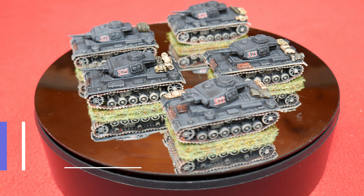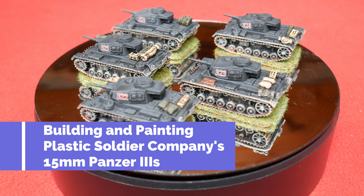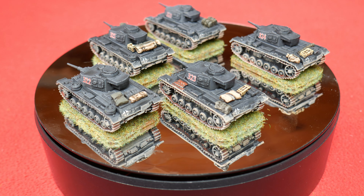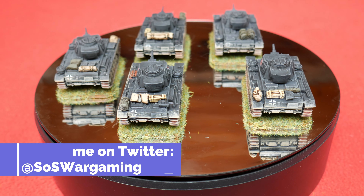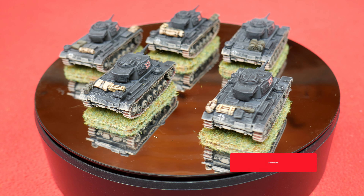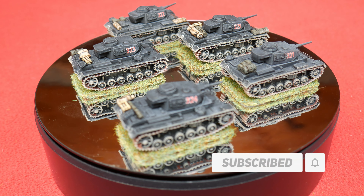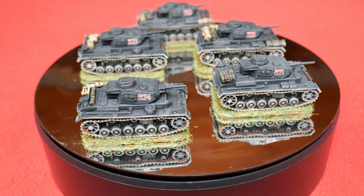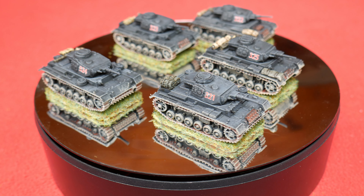Hello Steelers and welcome to this video where I'm going to show you how I built and painted these 15mm Panzer IIIs. These are from Plastic Soldier Company and you get five in a box with multiple variants available within the sprues — so much so that it took me quite a while to decide. I finally settled on the J, as this was the most numerous variant of all the Panzer IIIs produced.